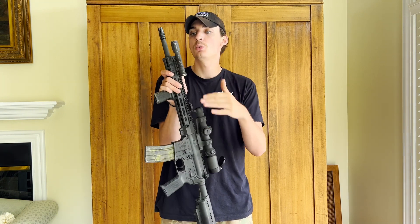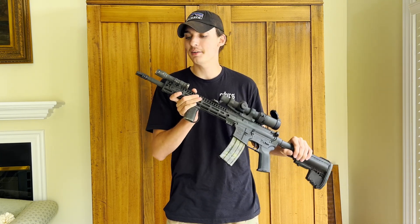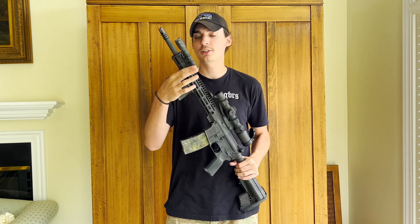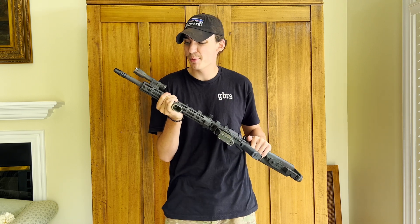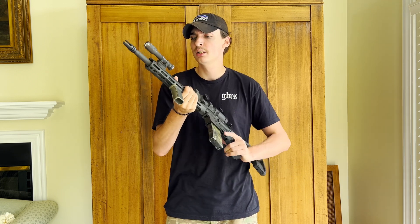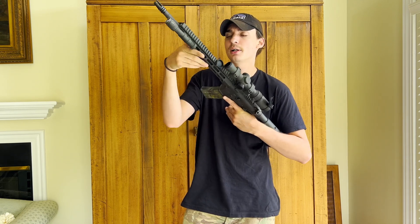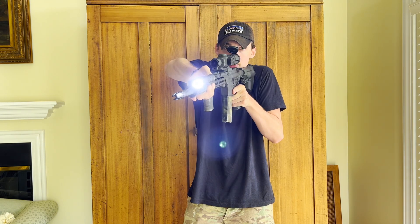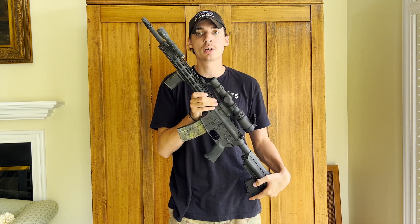Moving back we have a Surefire Scout light — I've had this since my airsoft days, so it's been around a good long while and it's never failed me. I don't use a pigtail tail switch; it's mounted on a Magpul M-LOK 45-degree cant mount. I'm a left-handed shooter, so I can reach over the top and depress the light button with my thumb whenever I need to. No cable management issues — great light.